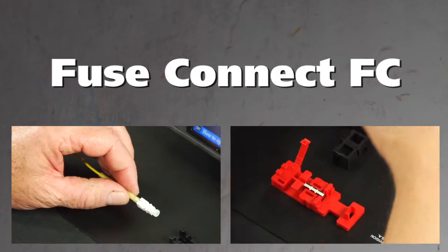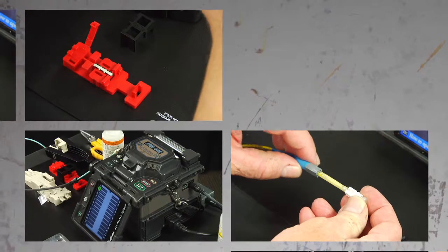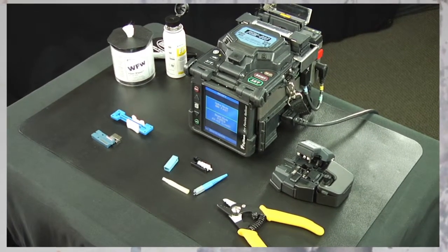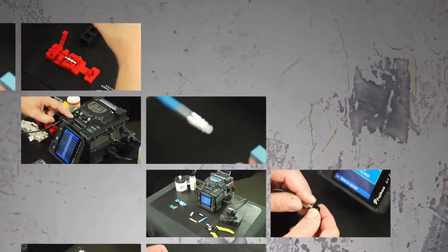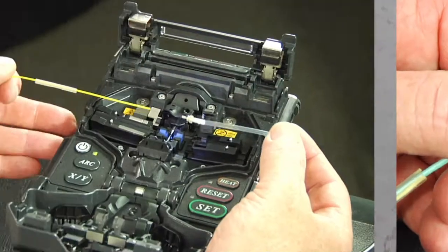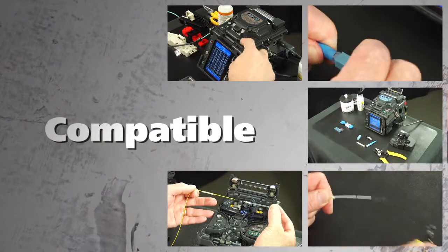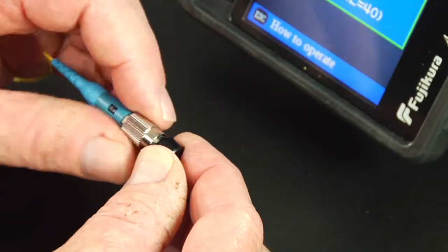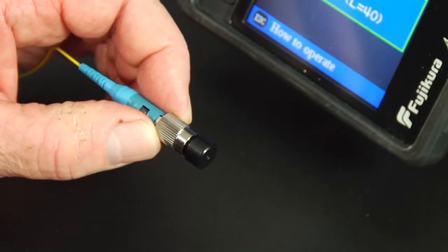AFL's Fuse Connect fusion spliced field terminated connectors are uniquely designed featuring just four components. With a factory pre-polished ferrule, its innovative field termination process eliminates polishing, adhesives, index matching gel, and crimping in the field. Fuse Connect is compatible with most of Fujikura's fiber holder fusion splicers. This video will guide the user through the steps required to properly terminate the Fuse Connect FC connectors.